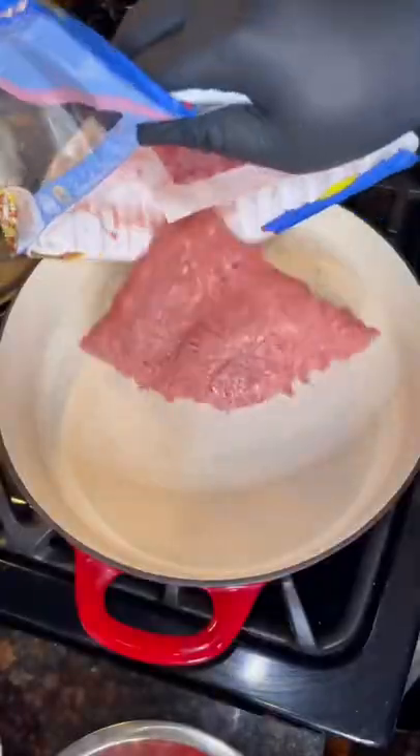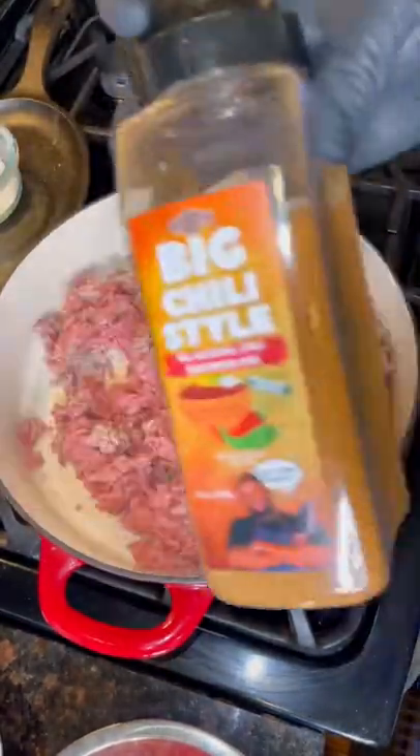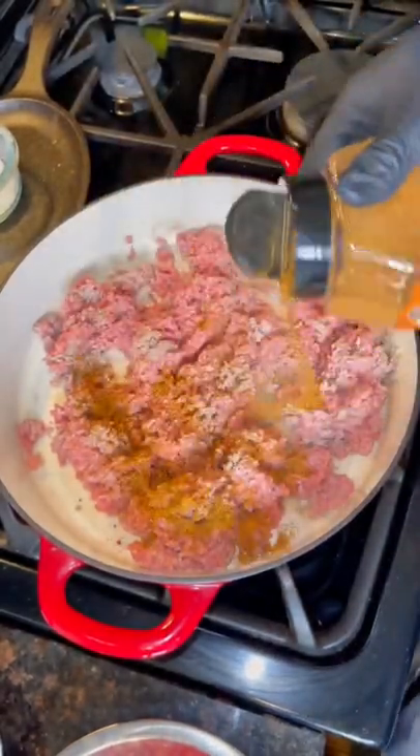Lean three bean turkey chili, and the only seasoning you're gonna need is that Big Chili Style. Add two pounds of ground turkey to a skillet, mince up the turkey, and then add that Big Chili Style. Get the seasoning from UncleDibs.com.